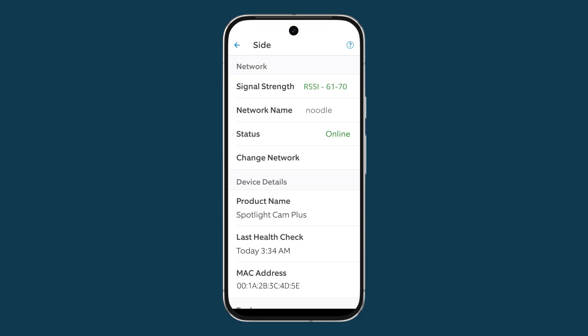If your RSSI is from 61 to 70, it could be improved — this means you might have some live view issues. If it's from 71 to 80, it's poor and your Ring device is going offline often. And if it's greater than 80, you have no connection. Click on the link in the description below if you need to troubleshoot your wi-fi issues.